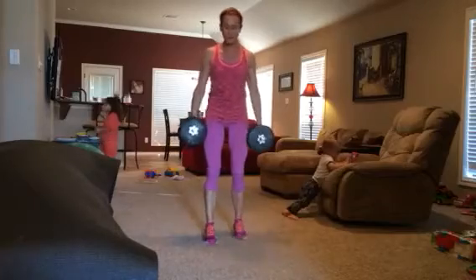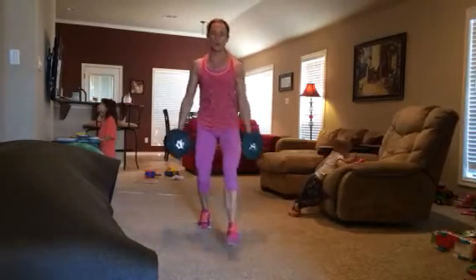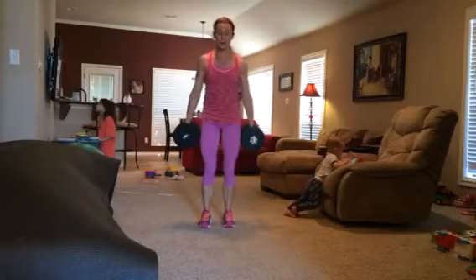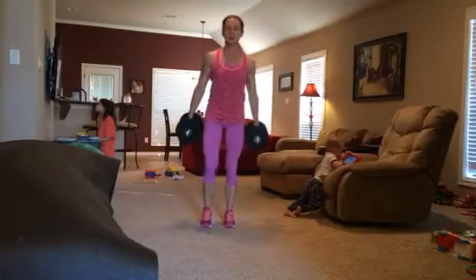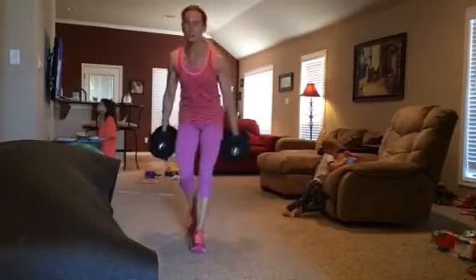Then just keep the weights in your hand for alternating forward stepping lunges. You want to parallel that front thigh to the ground, push through the front heel. You can absolutely do this too without the weights.